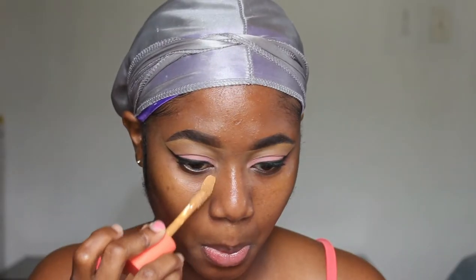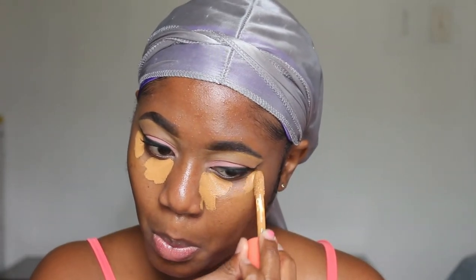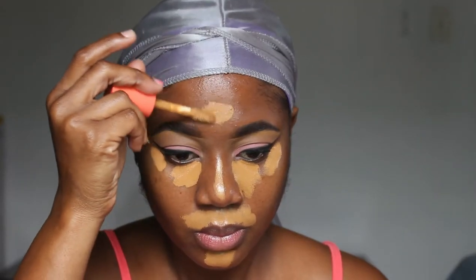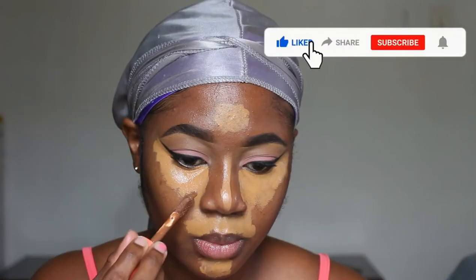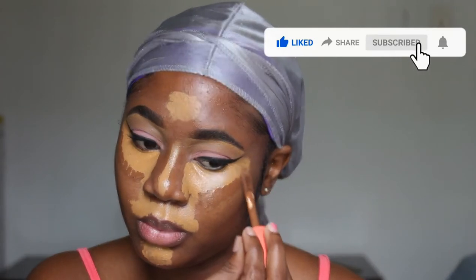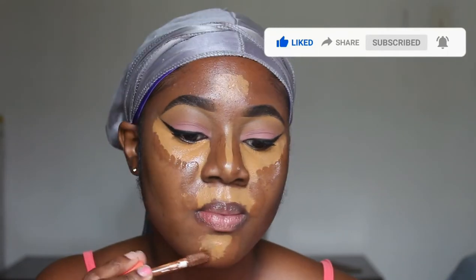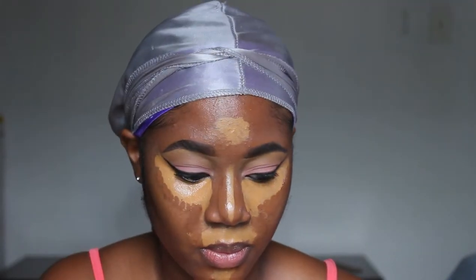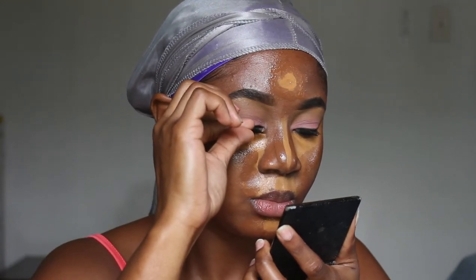Next I'm gonna clean up with my concealer and then prep my lashes with my mascara so that I can apply my lashes. Before I apply my lashes I'm gonna go ahead and add my primer, then go in with concealer on all the parts I want covered. I'm just kind of drying my face down a bit, and while it dries down I've decided to put my lashes on.